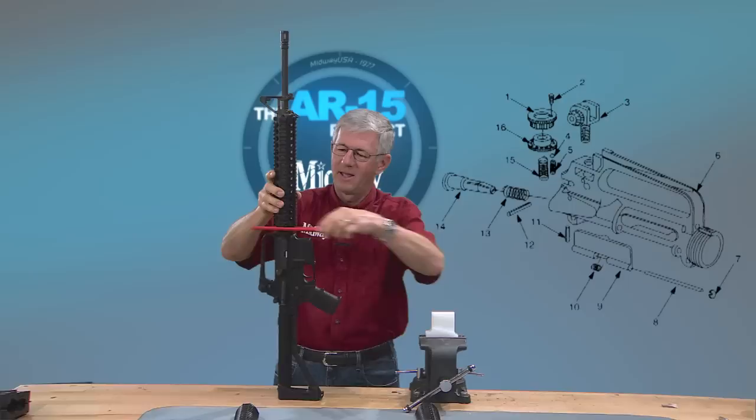Well, changing out the hand guards on your rifle isn't too tough if you've got the right tools. I'm Larry Potterfield with MidwayUSA and that's the way it is.